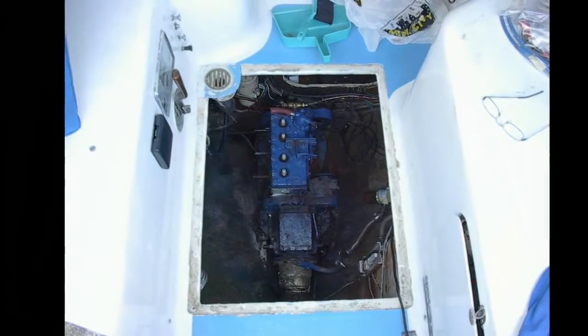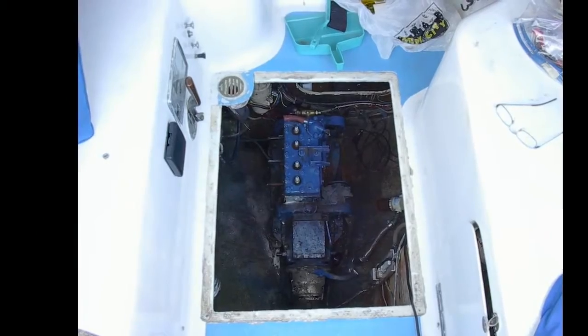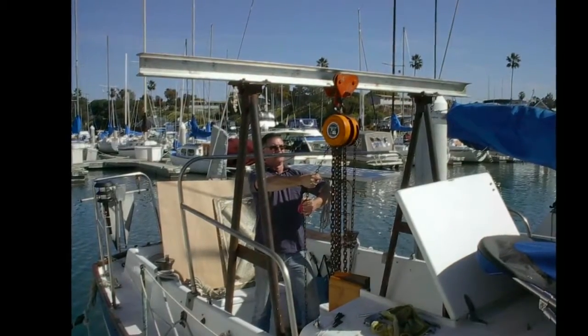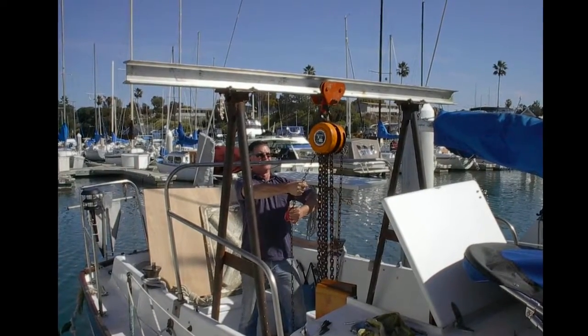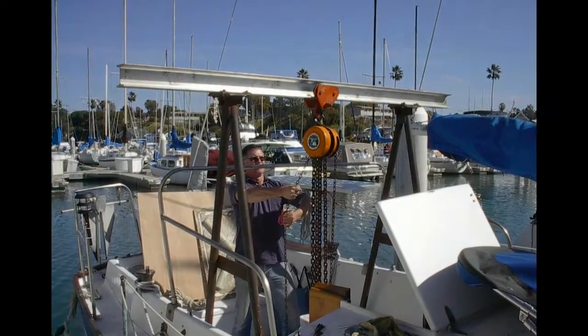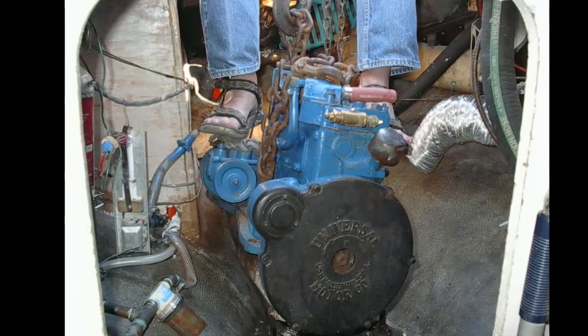I took all the ancillary equipment off of it, mostly to lighten it up. That's a borrowed rig, available in the harbor through friends. It's a bit overkill for a 350-pound engine, but finagling it out of there — which is why I'm standing on it to guide it — keeps it from bumping into things.